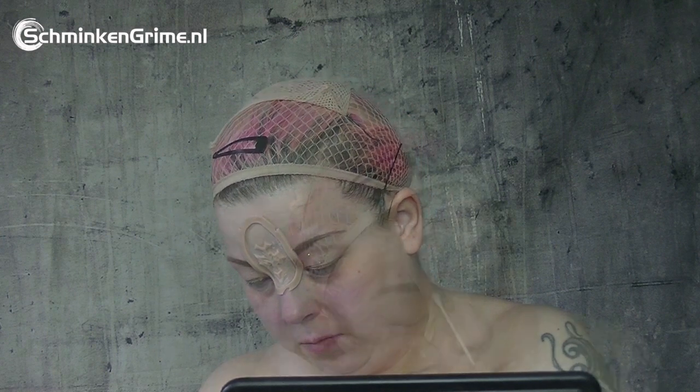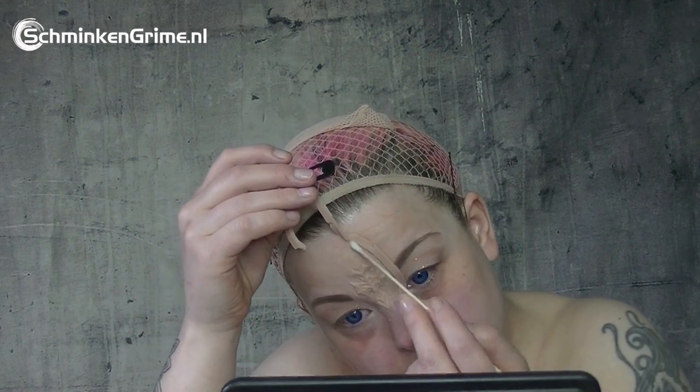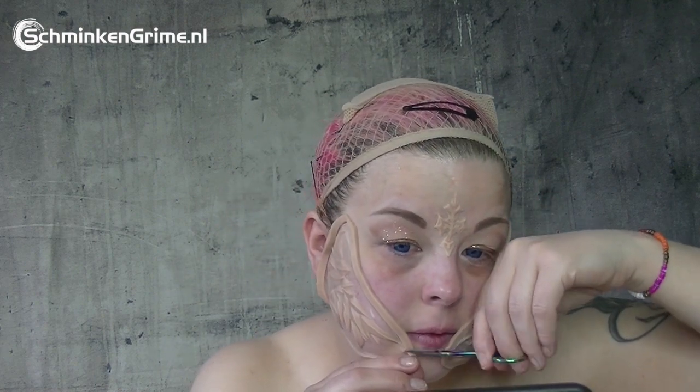I take my Q-tip and a little bit of acetone and melt down the barrier. Do not use too much acetone because it's quite an aggressive substance — make sure you don't get it into your eyeballs. We quickly move on to the cheek pieces: same procedure — a thin layer of glue on the prosthetic, thin layer on your skin, let it dry clear, press it on, and then melt the edges away.